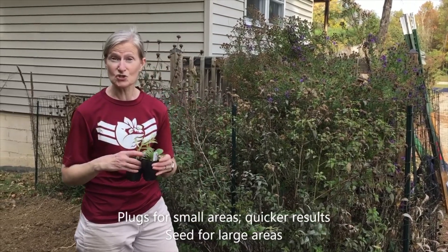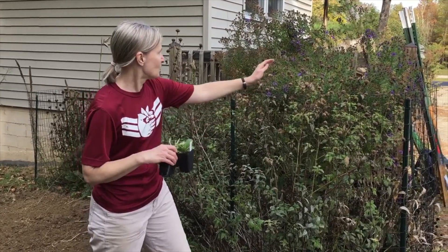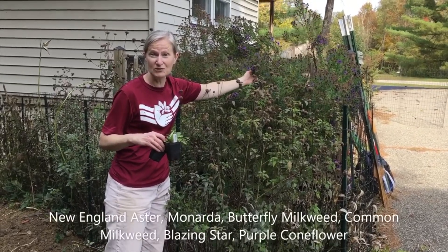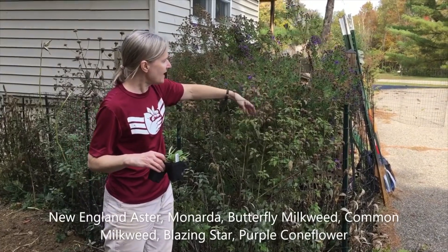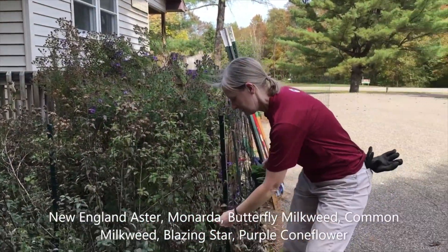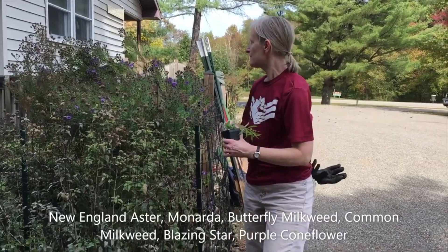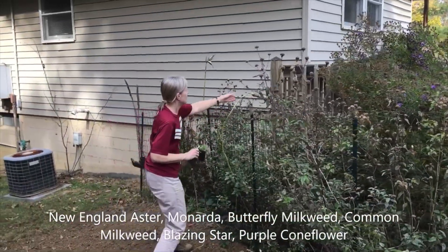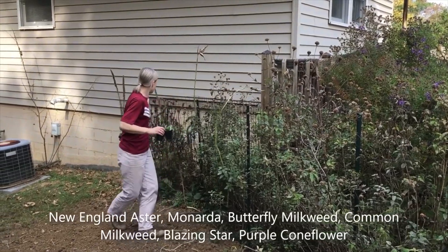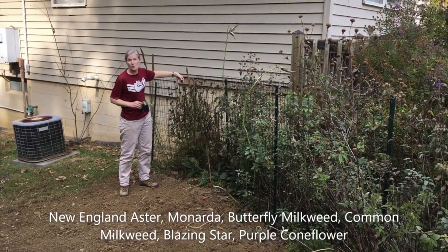I want to show you some mature plants that started out as plugs about three years ago in this garden here at the Burr Oak Nature Center. Right back here you can see these beautiful dark purple flowers are New England Aster — they're a fall bloomer, so they're blooming right now. These seed heads are from Monarda, or wild Bergamot. I've also got some butterfly milkweed here that has gone to seed; when it was blooming, it was a bright orange colored flower. There's also some common milkweed, which along with the butterfly milkweed are both great monarch butterfly plants. And we have some liatris, which is blazing star in seed, as well as some purple coneflower.